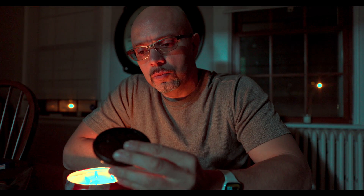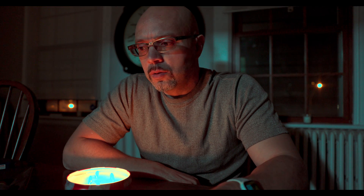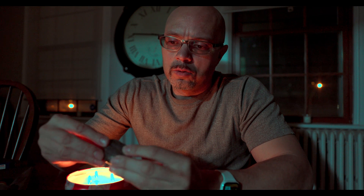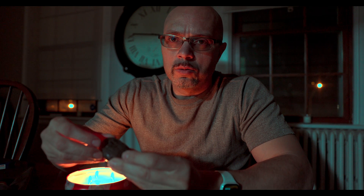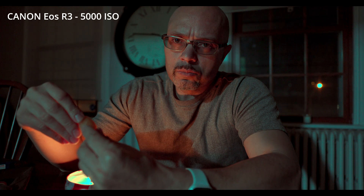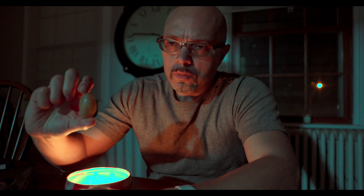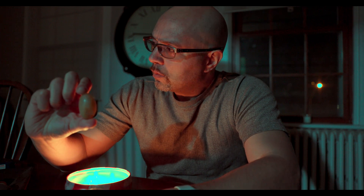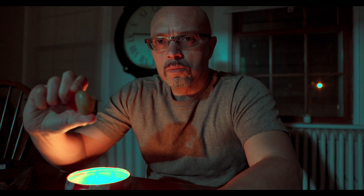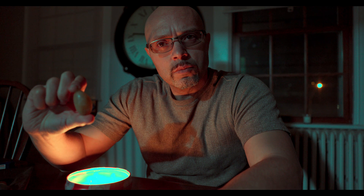As you watch this, I want to mention the DxOMark article where they've rated the sensor in the Canon EOS R3 as the best low-light sensor of any full-frame camera — that is, high ISO performance. I didn't initially believe it, but after concluding these tests I'm going to tell you I think it's true. Comparing the sensor in this camera to what was previously considered the low-light king, the Sony A7S III, I have to say I would give the edge to the Canon EOS R3.